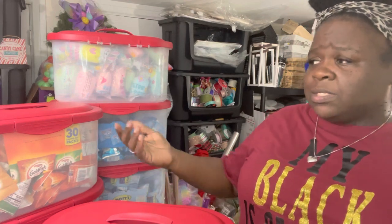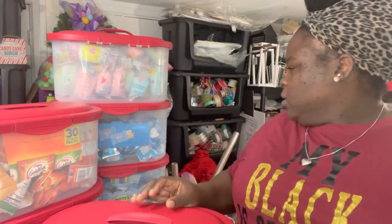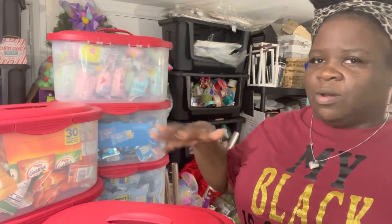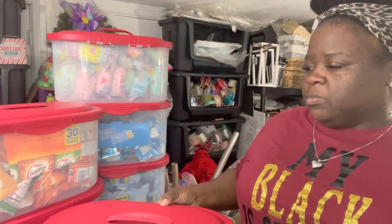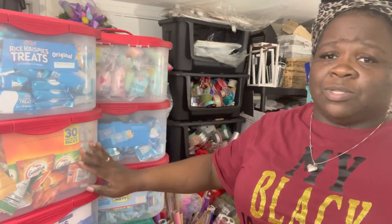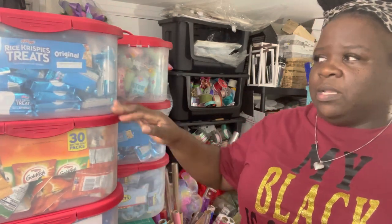I'm so glad I found these containers because now if one tips over, I don't have to worry about picking up snacks every five seconds. Before, I had to leave the boxes open and keep unstacking and restacking them just to grab one snack. Now I just line the containers up, open one, grab however many snacks I need, and I use a small Easter basket to hold the snacks for each batch as I'm making the baskets. This is much more easy and efficient.